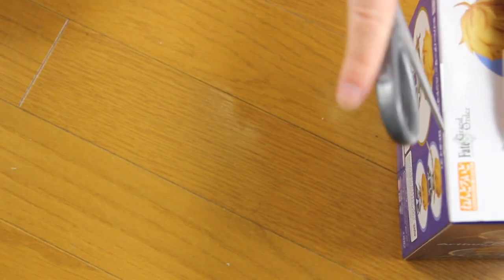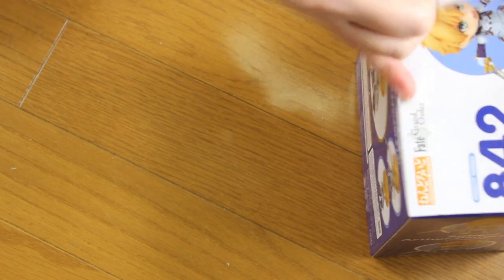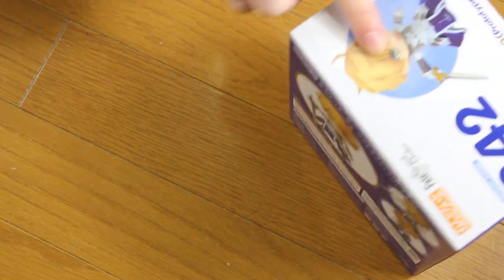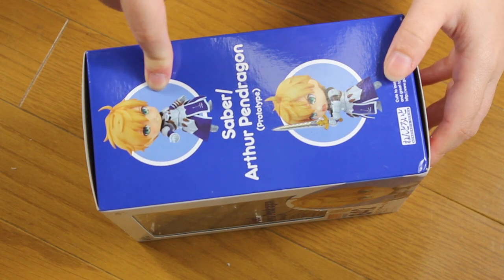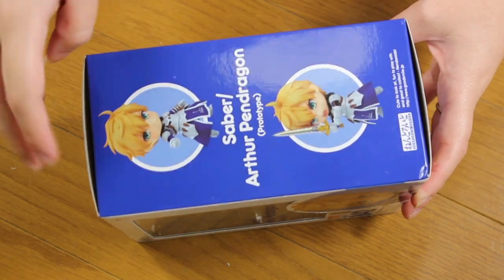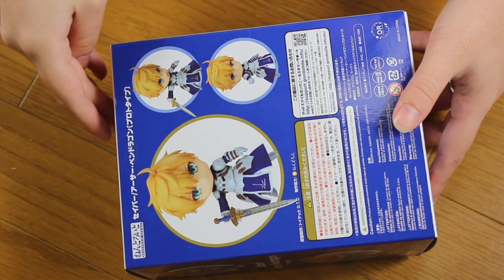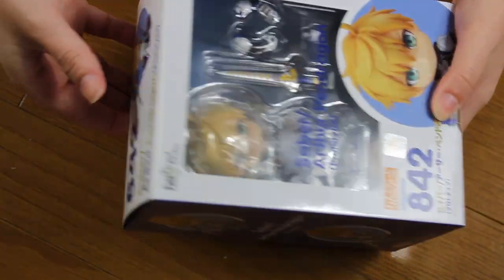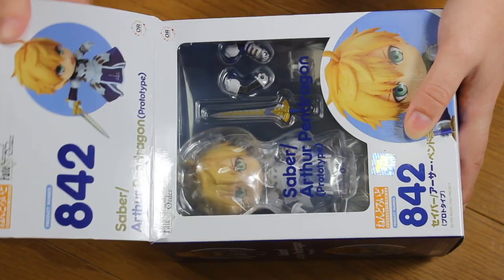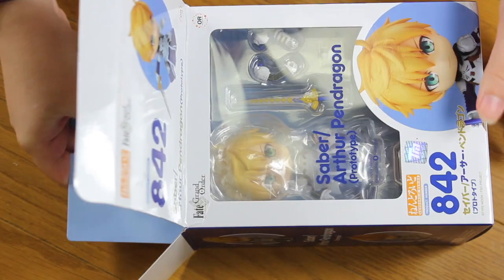Let me show you the box first. You have an attack picture here — let me remove the store sticker. So you have a picture with an attack, you have the killer smile here which is kind of funny, a gathering-power sort of pose, and yelling as well. He has three different faces, one sword, and probably a few hands according to what I can see on the box.